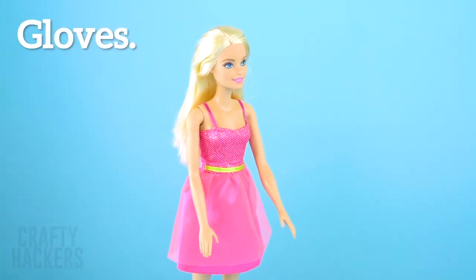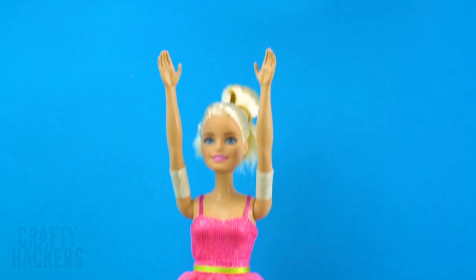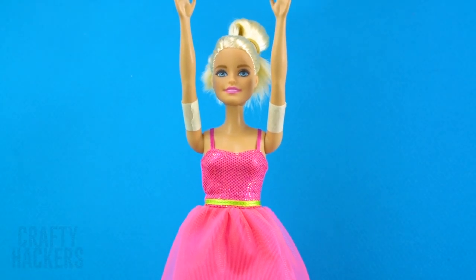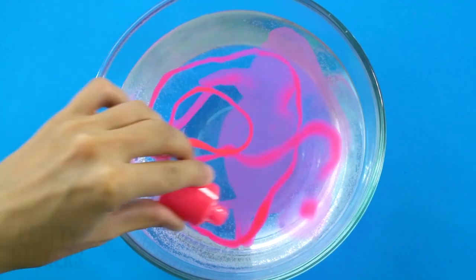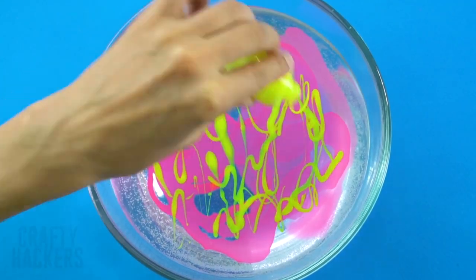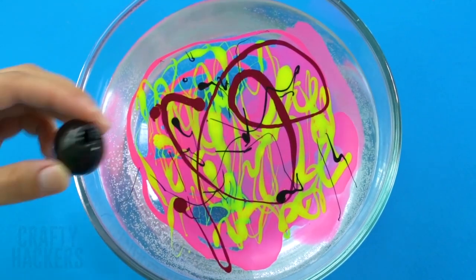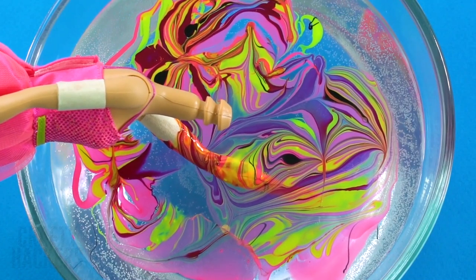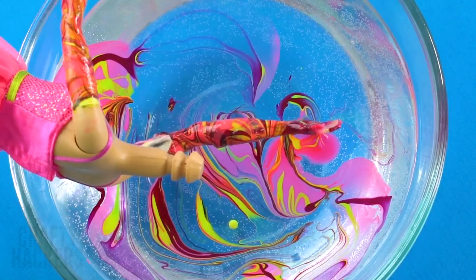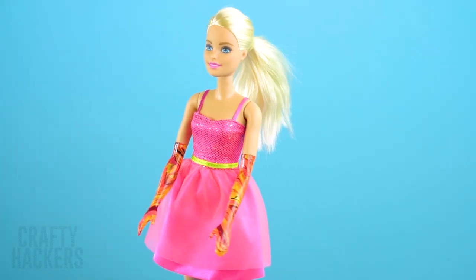Gloves: Barbie is going to a ball, so we need to make her some pretty gloves. With some nail polish, wrap tape around Barbie's arms up to the height you want the gloves to be. Prepare the hydro dip and dip Barbie's arms inside. Remove the tape and tada — Barbie now has funky gloves to match her beautiful dress. She is ready to meet her Prince Charming!